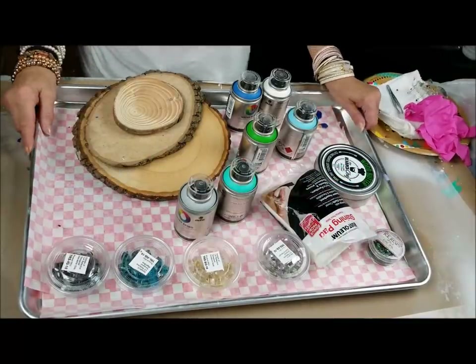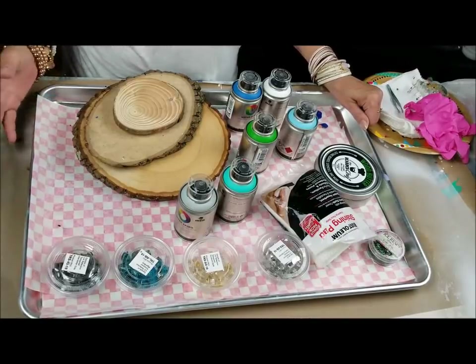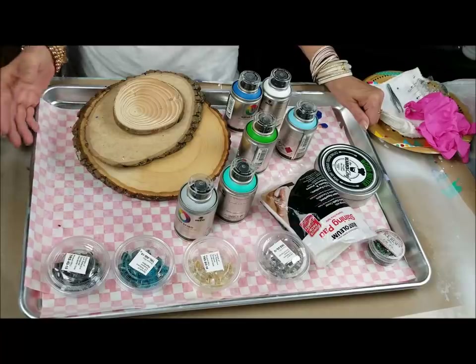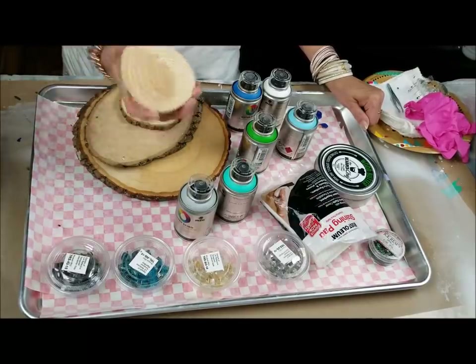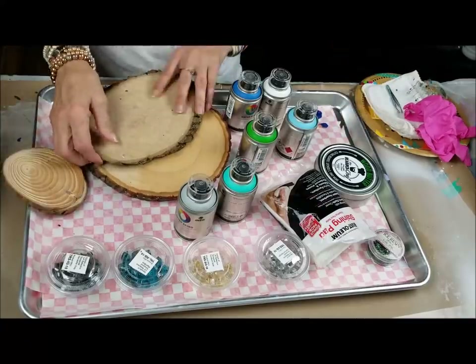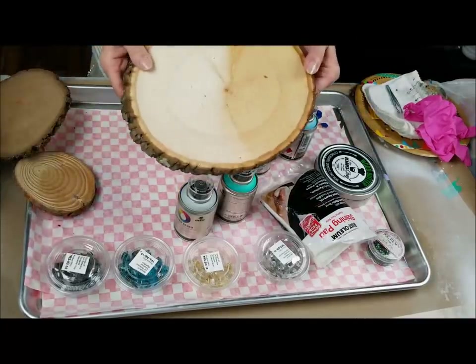Alright everybody, if you want to make your own charcuterie board for the holidays and you don't have anything to put your cheese and grapes and crackers on, make one of these. You can make it out of your little wood coasters, any other kinds of wood slabs that you have, or even something that you have or haven't painted on already.